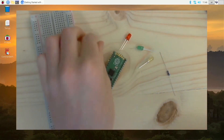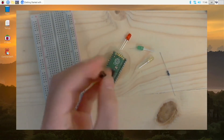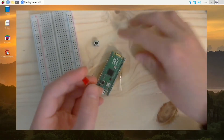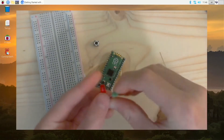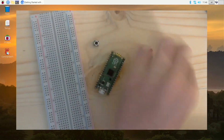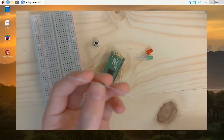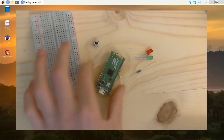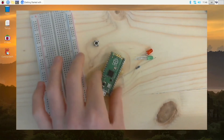You also need a press button switch, or any kind of switch really. Then you need some LEDs — however many you want. And you need a resistor of a couple hundred ohms. Let's get on to the video.